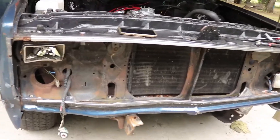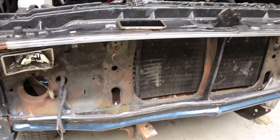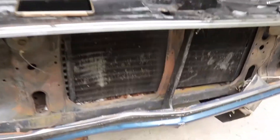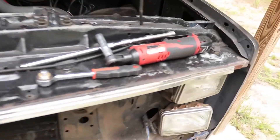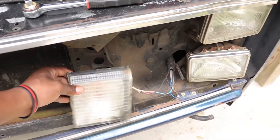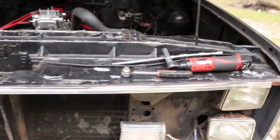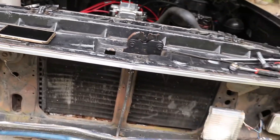All right, here's what we're looking like. We got the headlights, we got a new radiator support, we got this new chrome piece, got the new lights to go right here. That's pretty much it, so let's get to it.